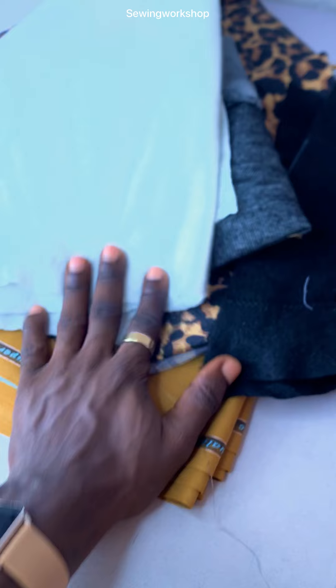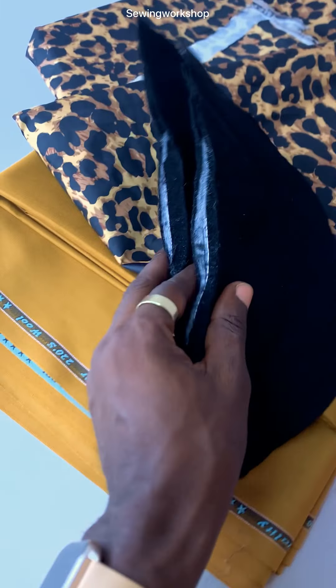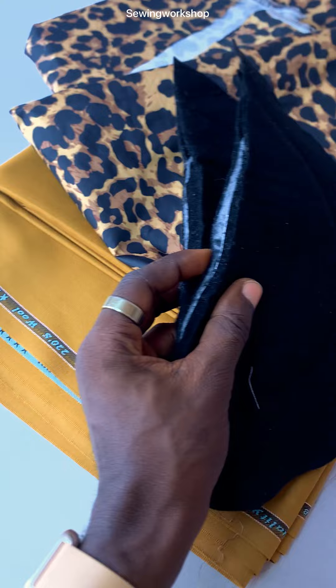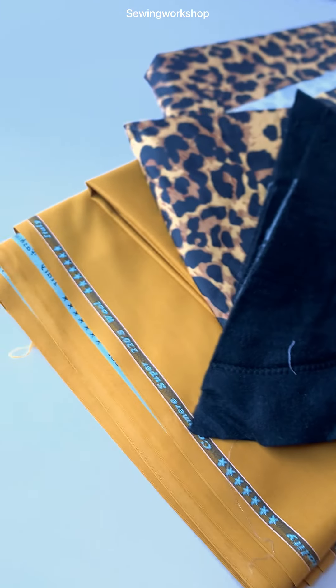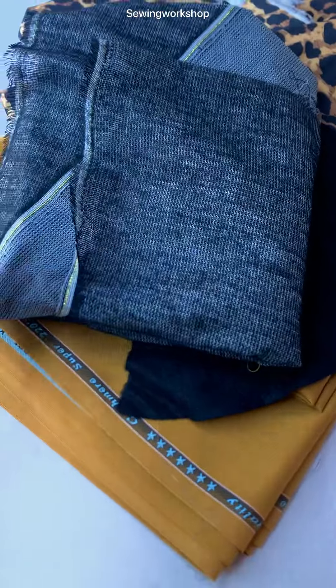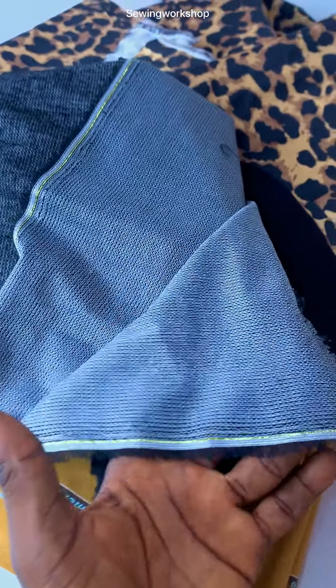That is all we are going to be needing. Class starts tomorrow, which is Wednesday. The very first thing we're going to do tomorrow is take the measurements of the kaftan suit — we're going to take the measurements on a person, step by step. Then we are going to apply that measurement on the fabric.